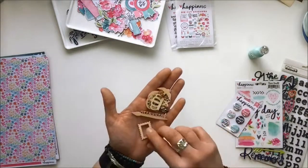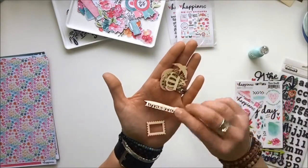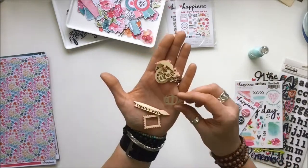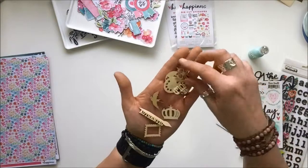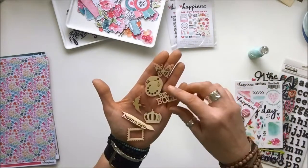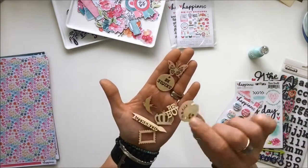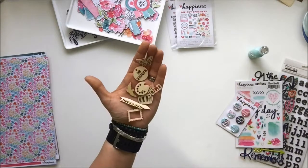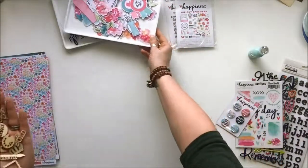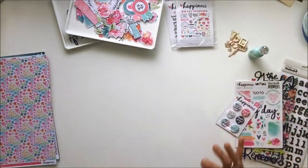Also in the bag is a bunch of wood veneer pieces: a little paintbrush with 'authentic,' a crown — I'm a queen bee! — a dove, a butterfly, 'bee bold,' and 'be unique.' I love all of these. The wood veneer with those bright collection colors is going to pop beautifully.